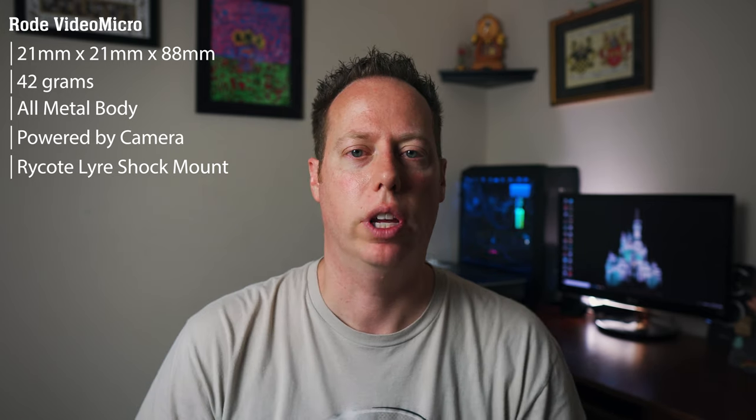We got the Rode VideoMicro on the camera right now. The Rode VideoMicro is a compact, lightweight microphone that comes in at a height and width of 21 millimeters and a length of 80 millimeters. It weighs in at only 42 grams — that's 1.5 ounces. What this microphone lacks in size, it makes up in quality. It's an all-metal body and requires no batteries as it is powered by the camera. It also comes with a shock mount and a furry windscreen, otherwise known as a dead cat.